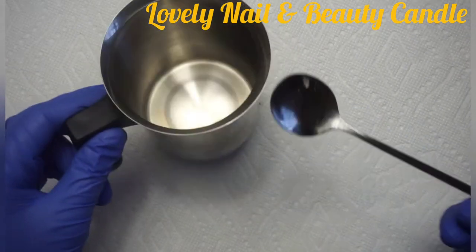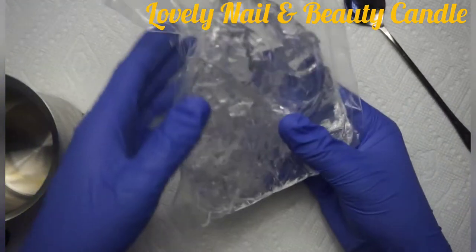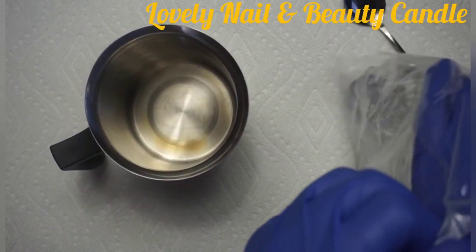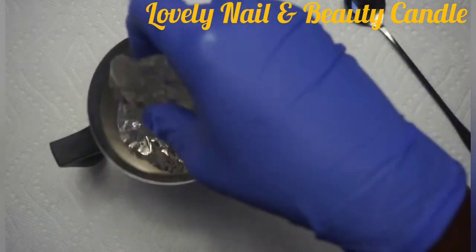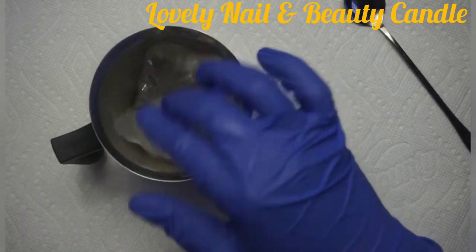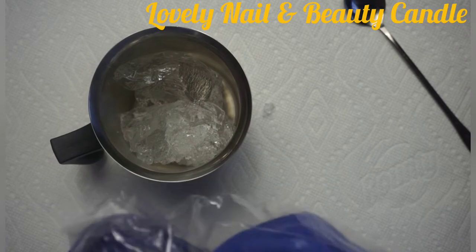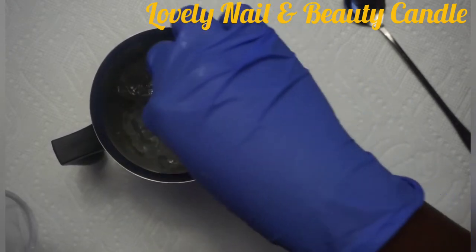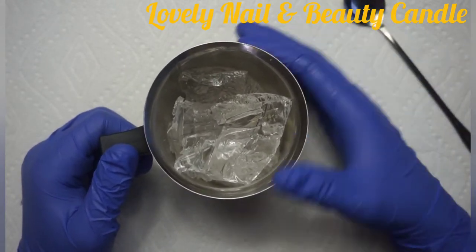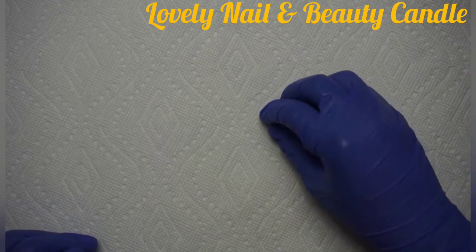Right there I have my melting pot, my spoon, and my gel wax over there. I'm gonna put some gel wax inside of the melting pot. For the quantity, I have that in my head according to the glass I'm gonna use for my project. I'm gonna let that melt on my hot plate, and I'm gonna keep showing you the rest of the material that I use.